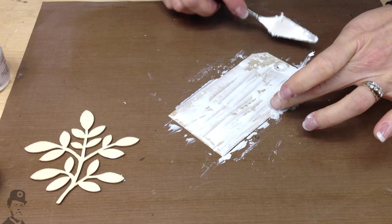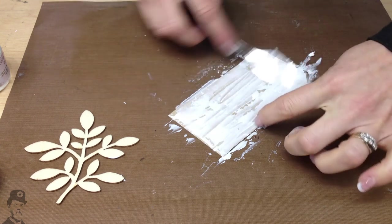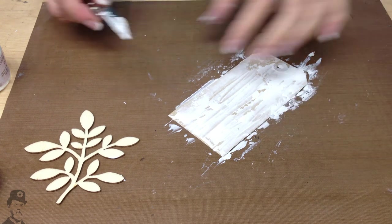So just put that on. It's quite thin — try and get a variety of thin and thick. That's one done.